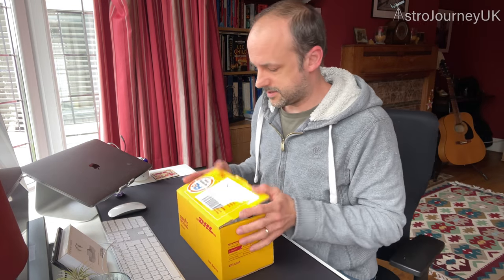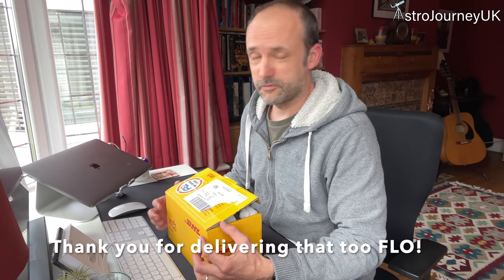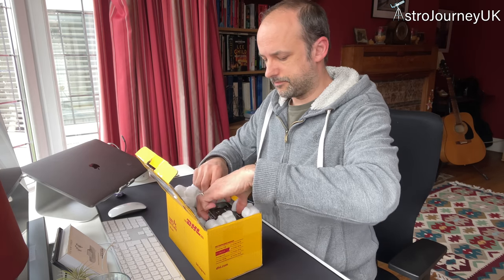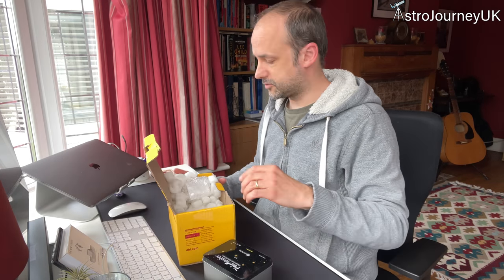Hi, welcome to my channel Astro Journey UK. Today I received a package from First Light Optics. One thing I love about this is the fact it says 'may contain clouds' and today it definitely does. Hopefully it's meant to clear up later so I might be able to get this on the telescope and hopefully it will improve my guiding. What I bought is a QHY Polemaster Electronic Polar Scope.